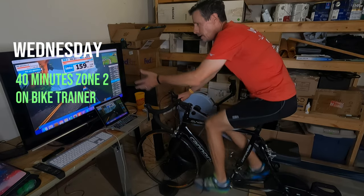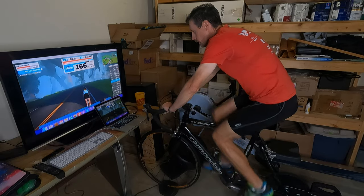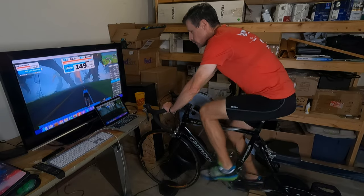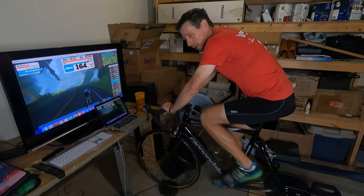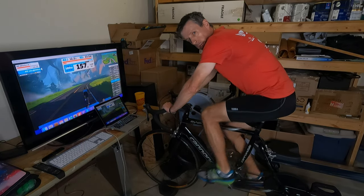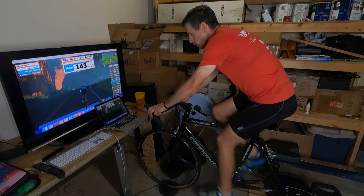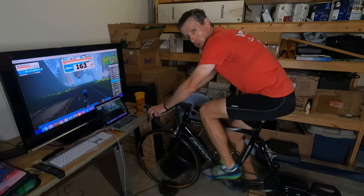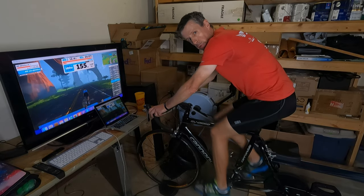Welcome to Wednesday — down in the basement riding through cartoon sequoias and dinosaurs on Zwift on the bike trainer. The bike trainer is a great way to get some low-impact or no-impact Zone 2 work in. I often do this in between run days. Yesterday was 45 minutes outside running, and tomorrow is intervals outside, so this is a good way to get aerobic work in.